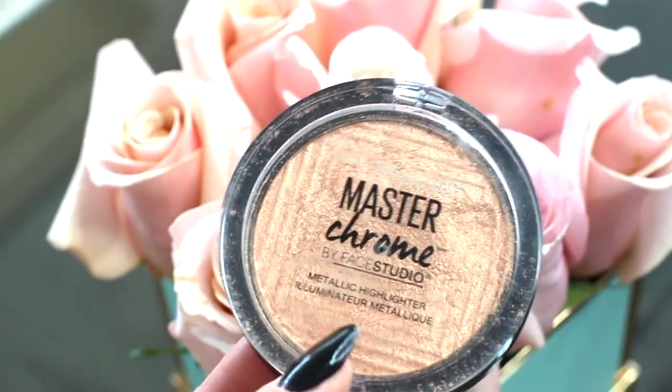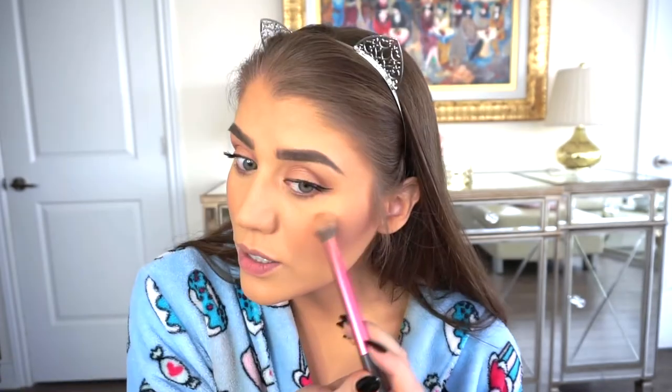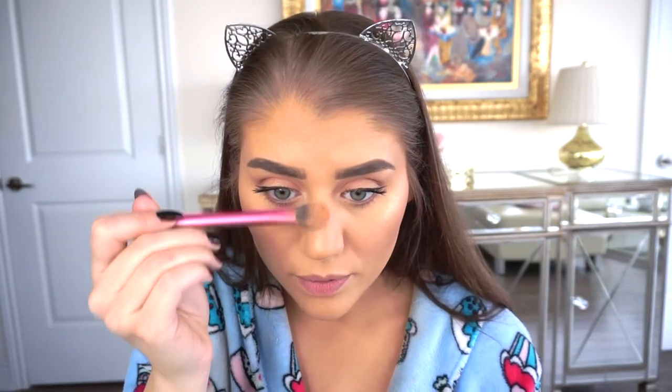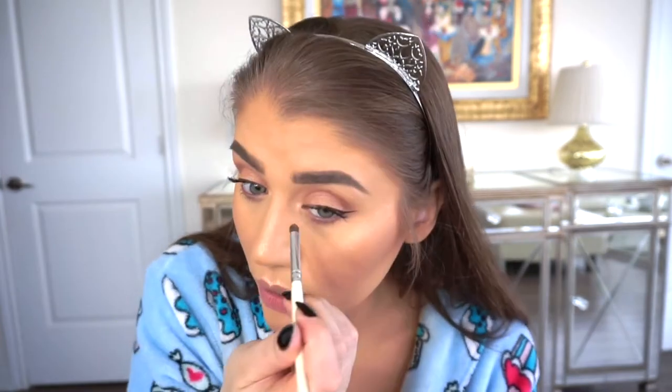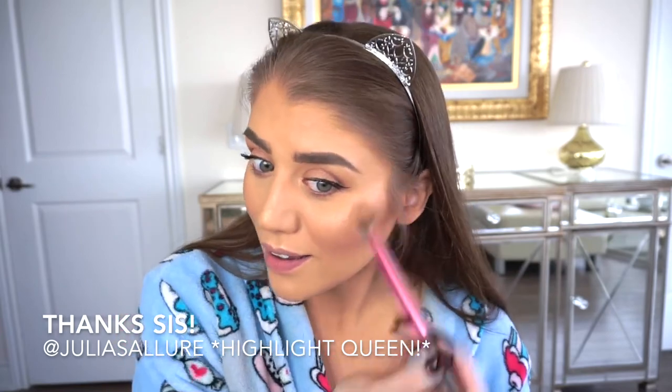I'm going in with this nice golden highlight shade — the Maybelline Master Chrome by Face Studio metallic highlighter in Molten Gold 100. Wow, I love it! I'm putting a little bit in the center of my nose, a little over the brow bone, a touch on the chin, in the inner corner, and even a touch on the brow bone. I actually borrowed this from my sister — she's the highlighter queen — and this is kind of my first impression. Honestly, I'm going to have to go pick one up myself because I love it.